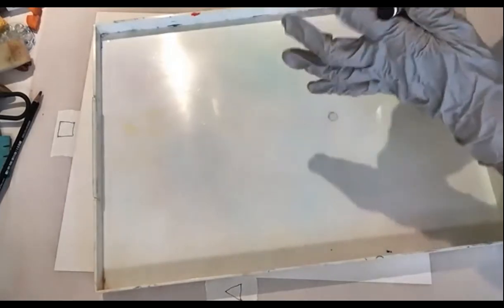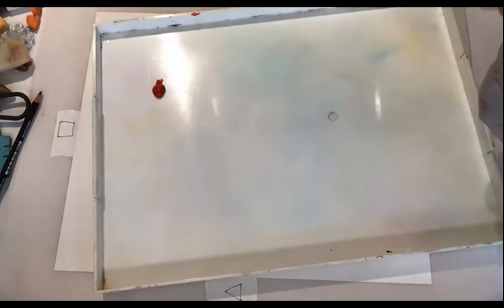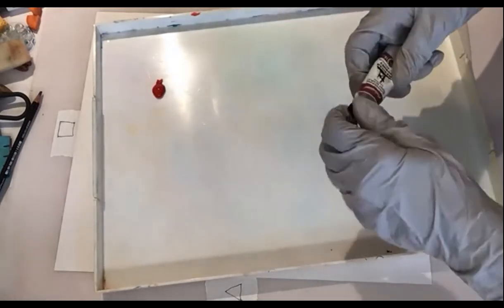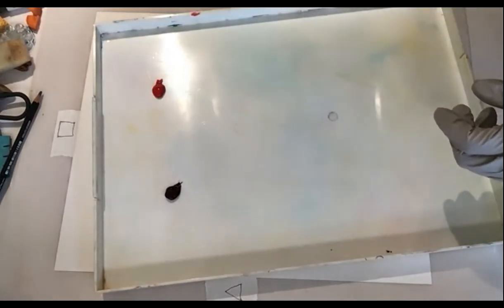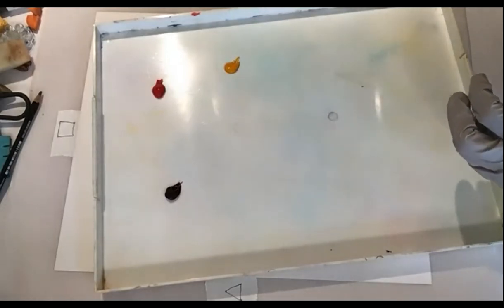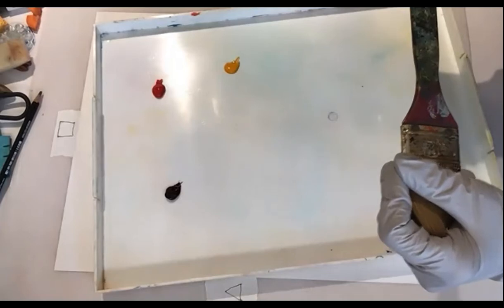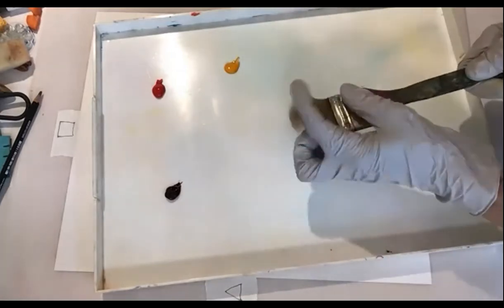My favorite brush is on the supply list — I think it's Princeton Heritage, a one-and-a-half inch brush. I use it for both acrylics and watercolor — it just snaps back and is so durable. I'm really hard on my brushes; if I forget and leave it in the water for two days, it's so forgiving. I love it — it covers a lot of territory.